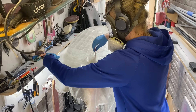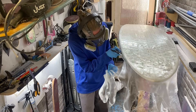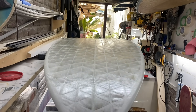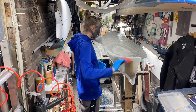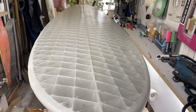Laying down the cloth onto the frame was quite hard on my own, so for the deck lamination I asked my girlfriend to help. With her help I eventually got the cleanest result.